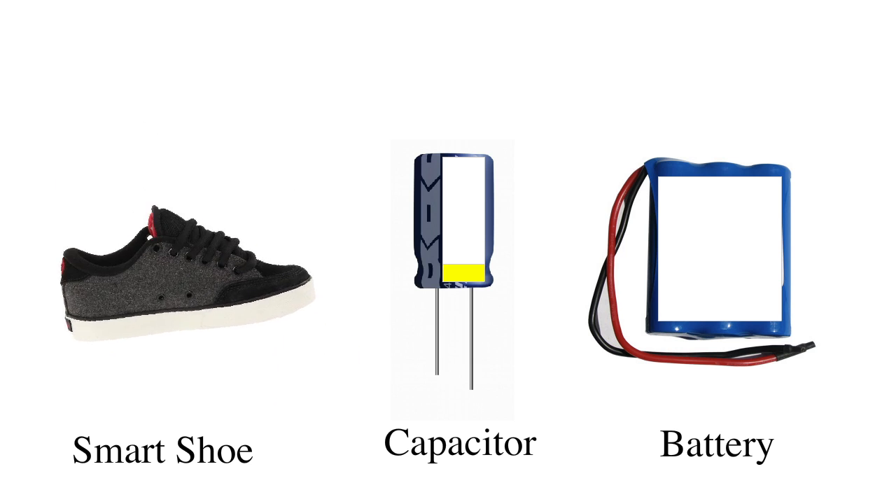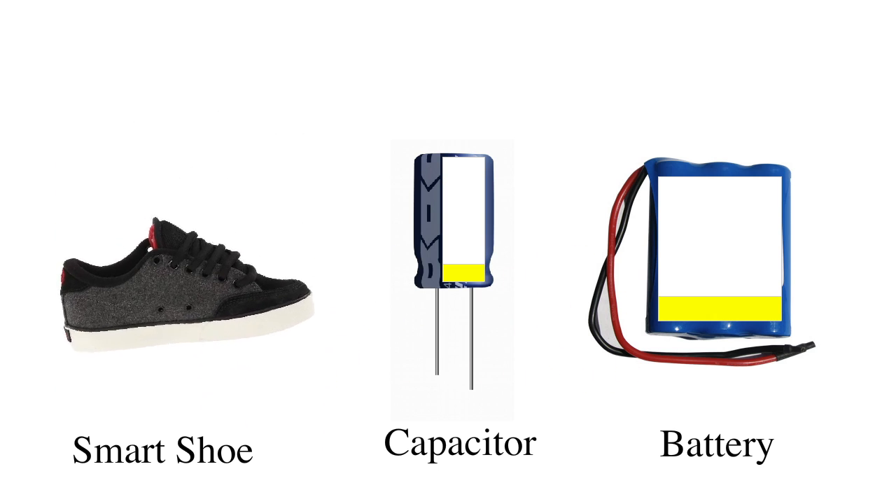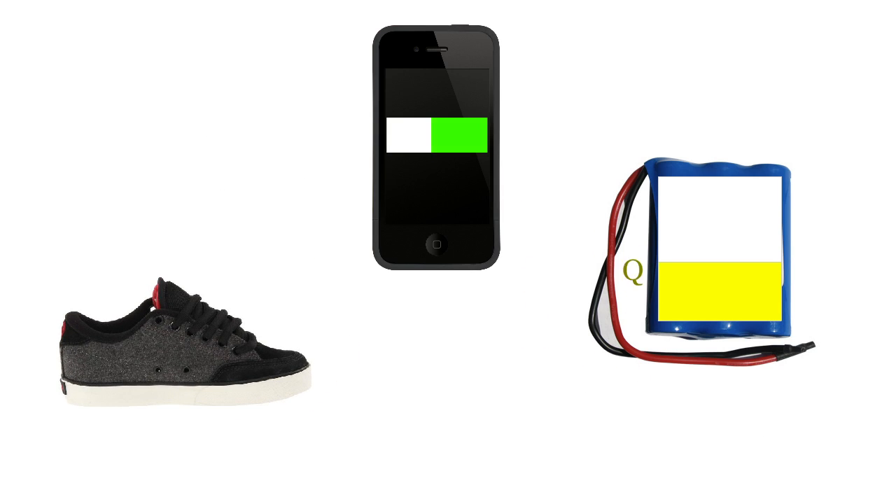Smart Shoes take the kinetic energy from your steps and turn it into an electrical potential. This energy harvesting done by the Smart Shoes uses a piezoelectric transducer to change mechanical work into electrical energy. This electrical energy is then used to charge up a capacitor, and when the capacitor is full, it charges up the battery.